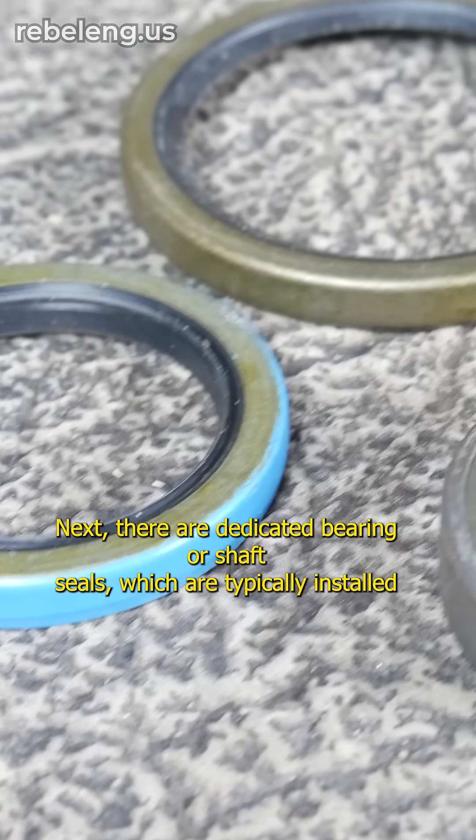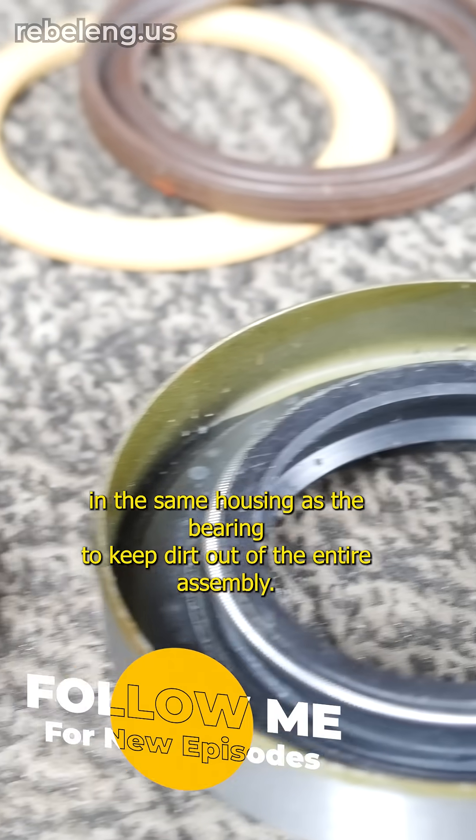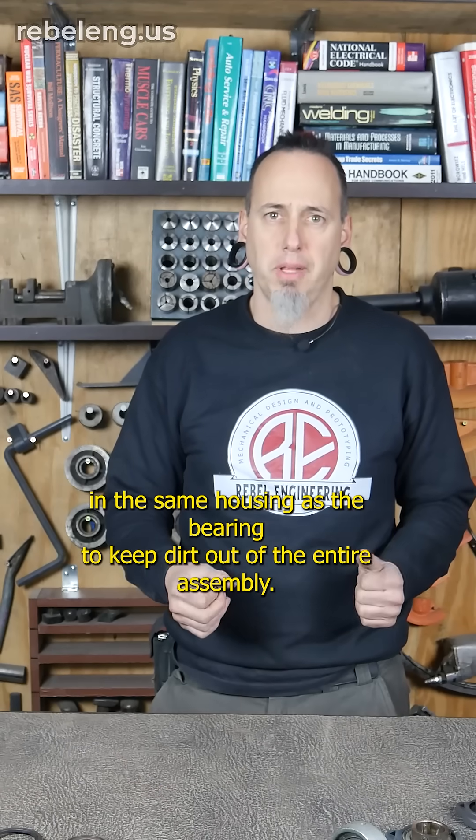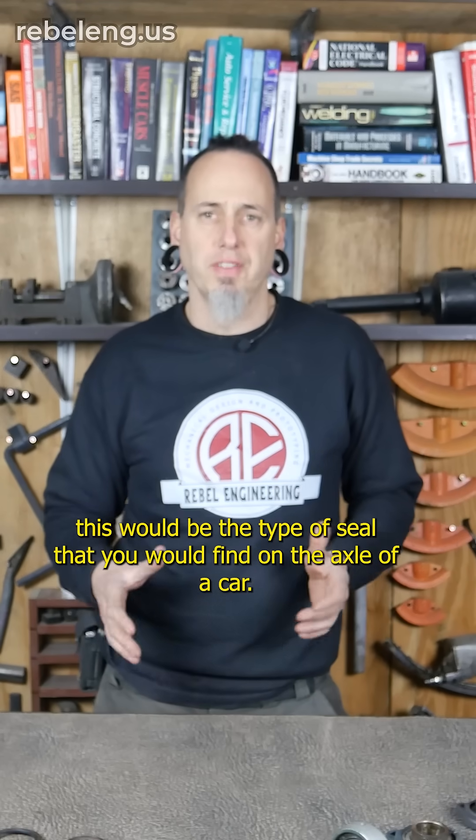Next, there are dedicated bearing or shaft seals, which are typically installed in the same housing as the bearing to keep dirt out of the entire assembly. A common example of this would be the type of seal that you would find on the axle of a car.